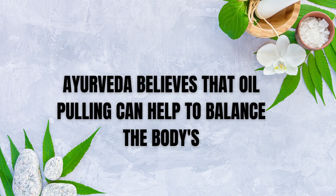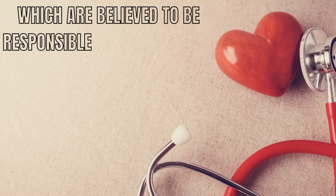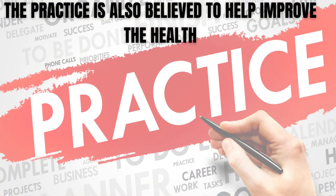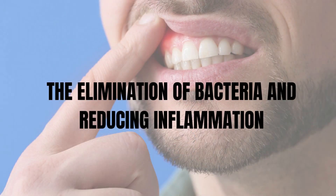Additionally, Ayurveda believes that oil pulling can help to balance the body's doshas, or energies, which are believed to be responsible for maintaining health and well-being. The practice is also believed to help improve the health of the teeth, gums, and mouth by promoting the elimination of bacteria and reducing inflammation.